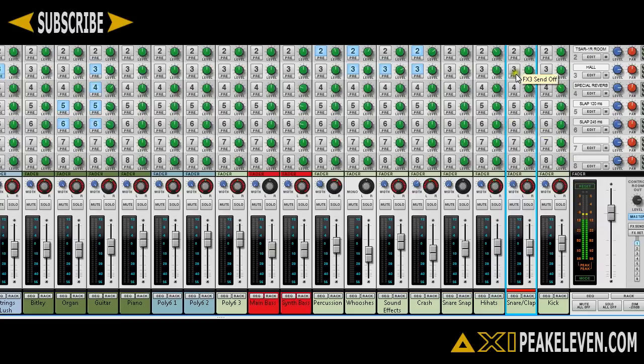So the difference I can hear is that the RV-7000 has some kind of resonance in the low end, and it also has some kind of metallic ringing sound in the end of the decay. And then we have the Tsar 1R, which has more snap to it, and I like it much better.